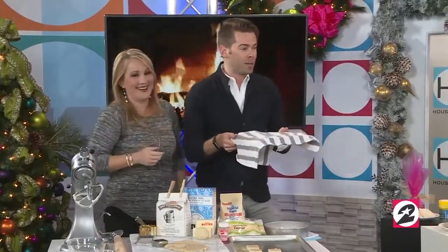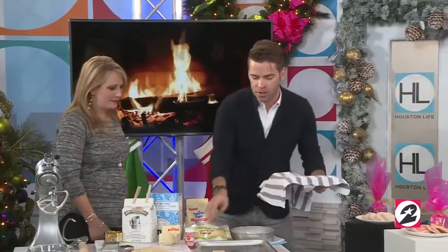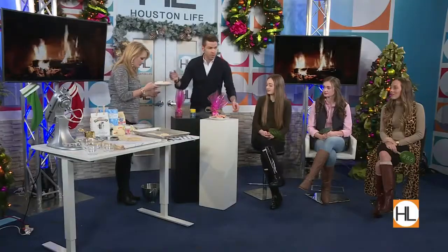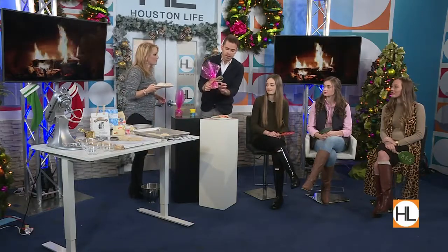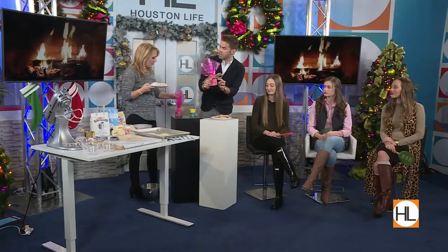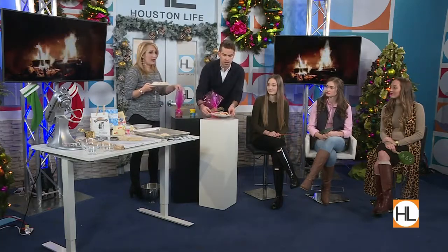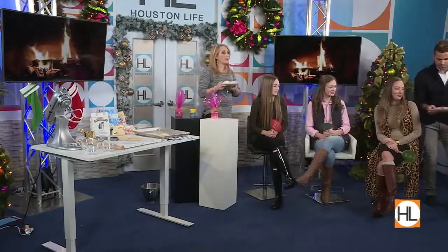We have Alex, Abby, and Hannah — our onesie models who stuck around from segment one. The gluten-free didn't work so well. Maybe an almond flour would be another option. Before we get to our taste test, I wanted to point out: if you just grab some cellophane and stack up maybe five or six shortbread cookies and tie them with a bow, this makes a great little gift. He literally did these gifts in under 30 seconds, so I think that's a great idea if you're going to a party.